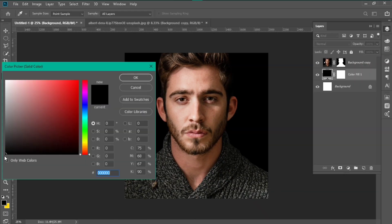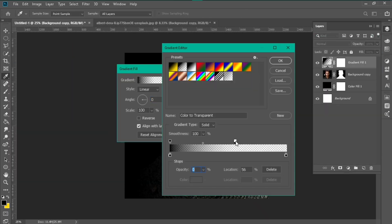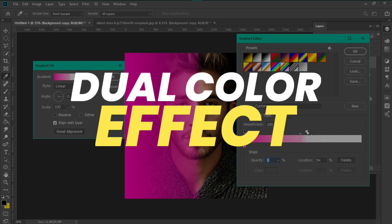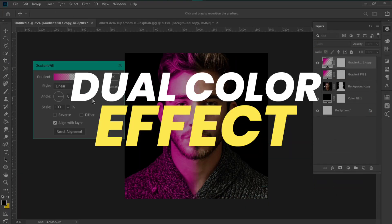Hey, what's up pretty people, welcome back to another brand new anime Photoshop tutorial. In this tutorial I will teach you how to make a 12-hour effect in the full show. So let's begin.